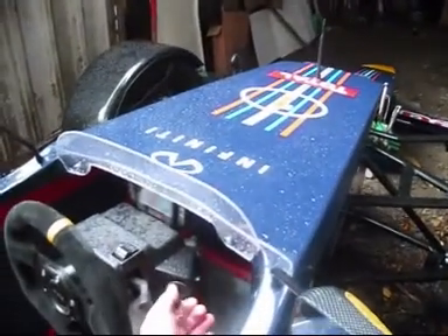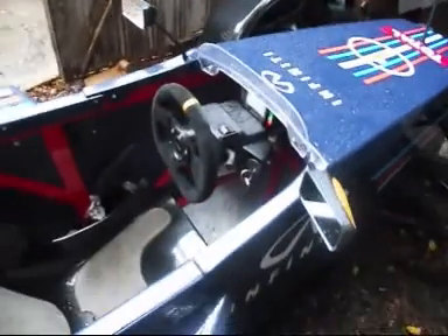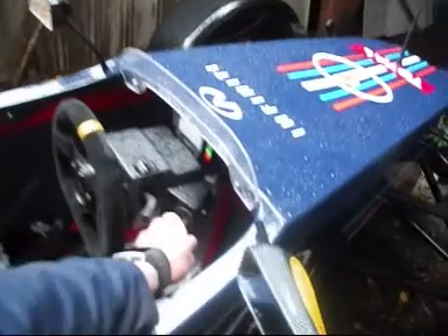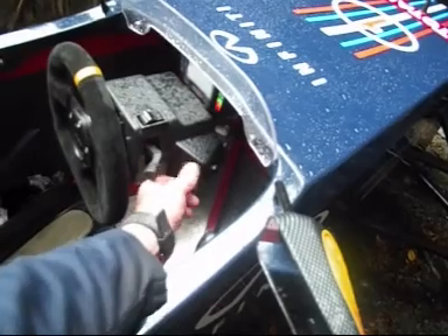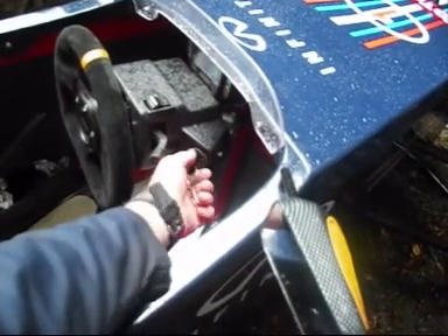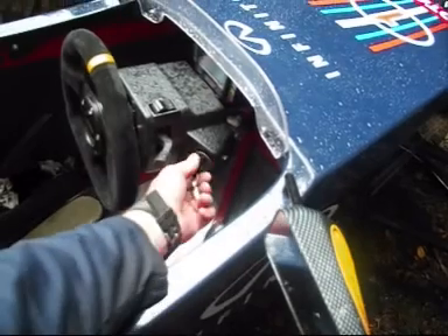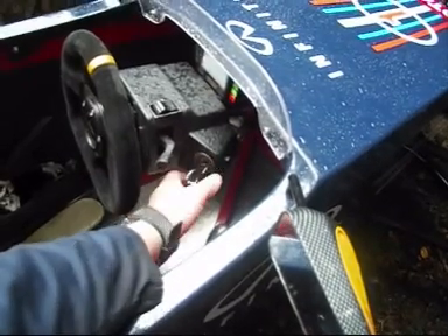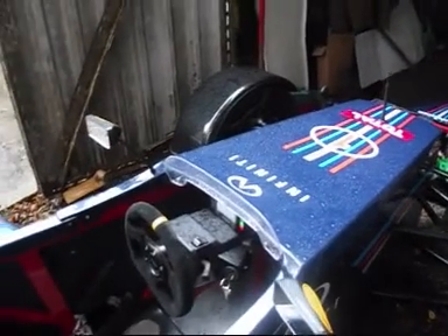I'll just now start her up. As you can see, starts up dead easy — just like with the car battery. I can do several starts. Absolutely no deterioration at all with spinning the battery over.